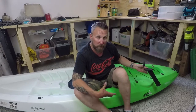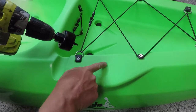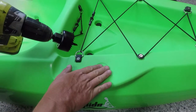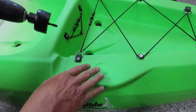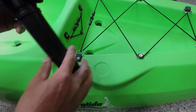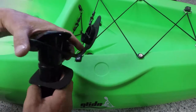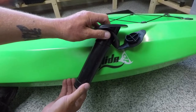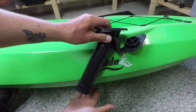So the first thing we're going to do is drill a hole into the kayak using a 50 millimeter hole saw. Luckily on my kayak it already has an area that is designed for the rod holder, but if you don't have a pre-designed area like this, just check the depth of your rod holder and make sure that wherever you're going to place it within the body of your kayak, it will reach down on the angle that it's designed to use without hitting the base of your kayak.